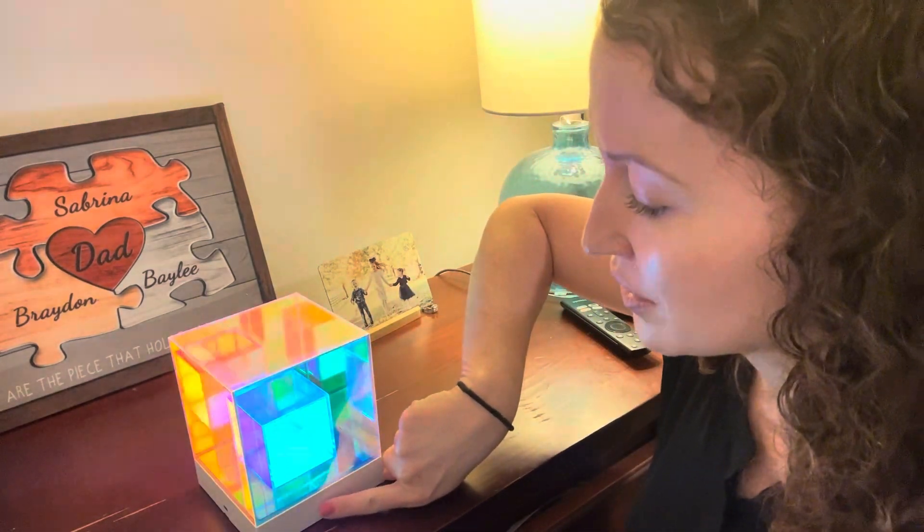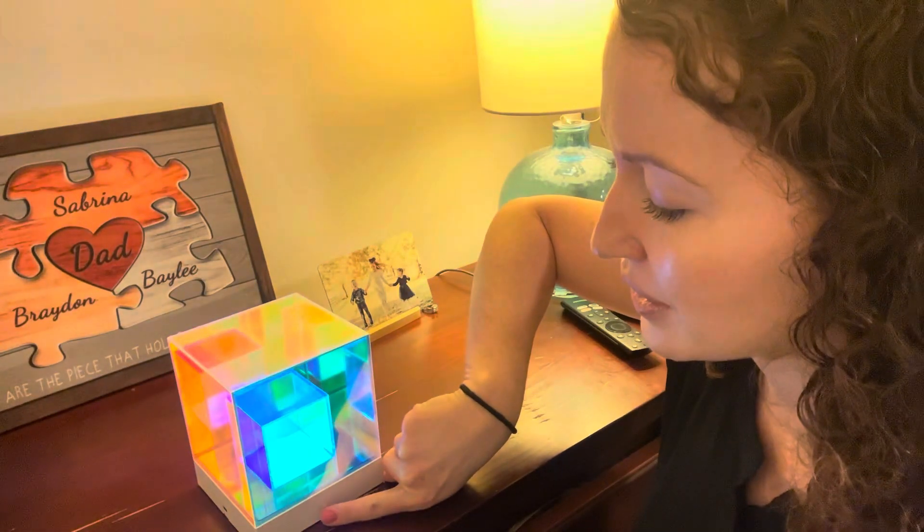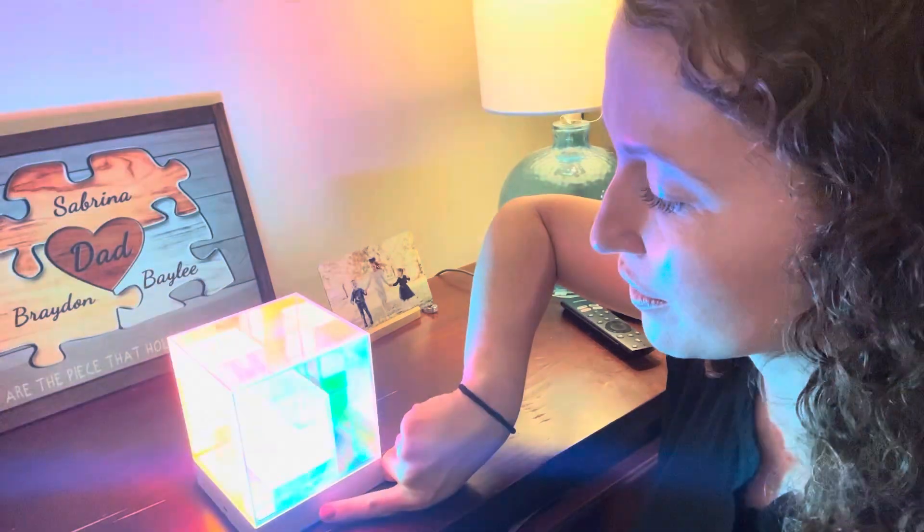To turn it on, just press this button here. It has three light settings: off, dim, a little bit brighter, and really bright.